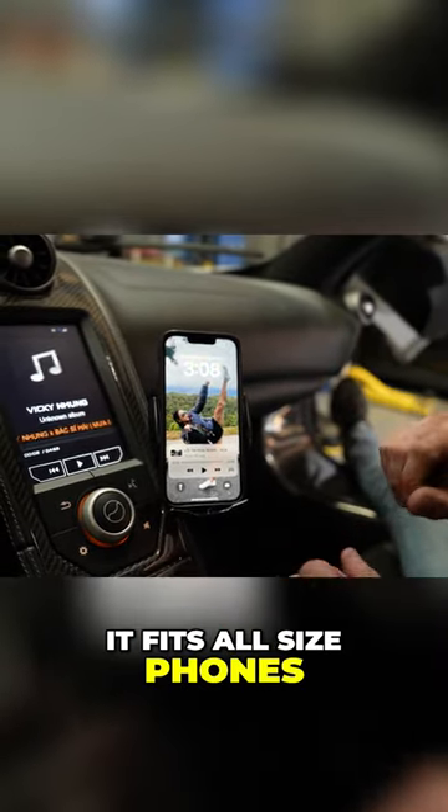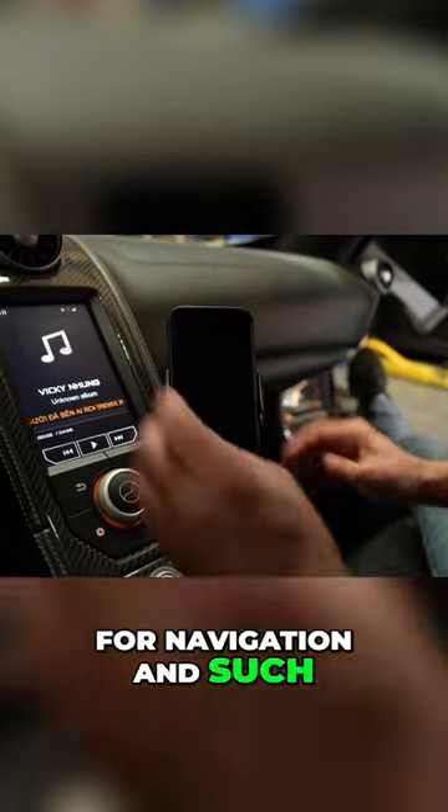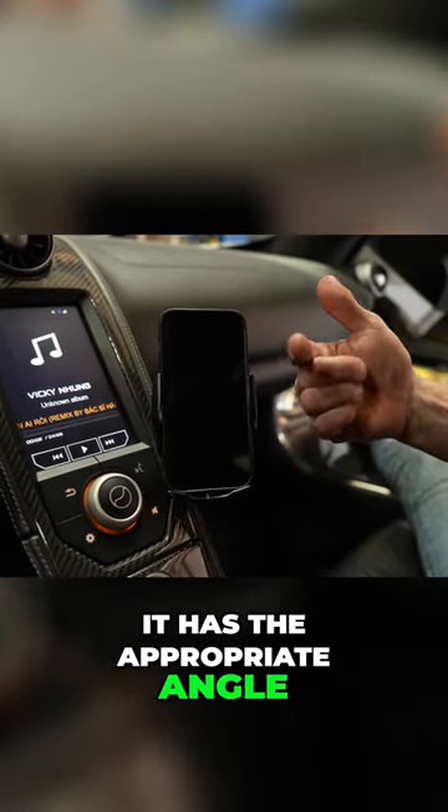It fits all size phones. You can landscape it for navigation and such, and it has the appropriate angle for the driver.